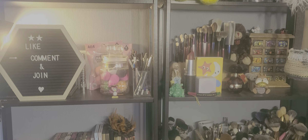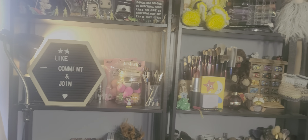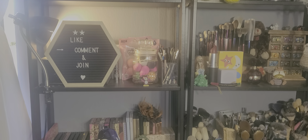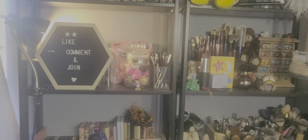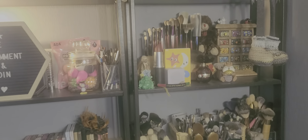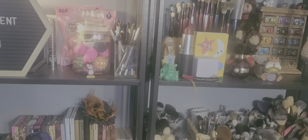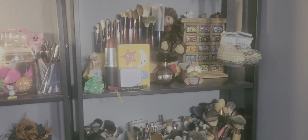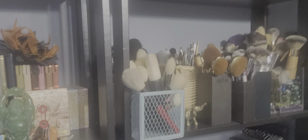Hello everybody, welcome back to my channel. So today we are doing — let me turn this on so we can have a little — oh, this doesn't work. Today we're doing a little bit of a shop my stash and I wanted to — I think the batteries are dead. We wanted to just go ahead and show you the items that I'm thinking about using this week. Last week I haven't uploaded that video yet but I did film it.